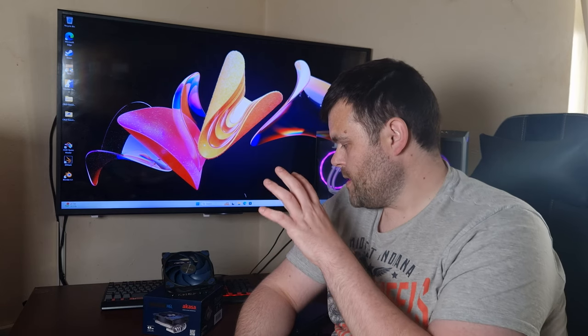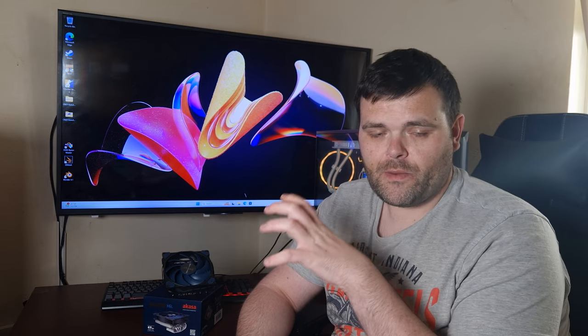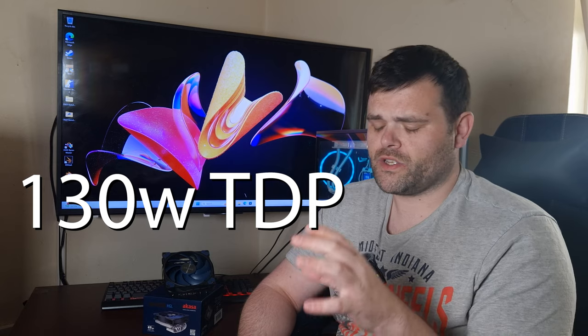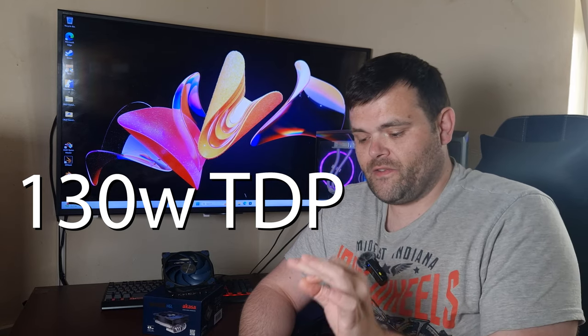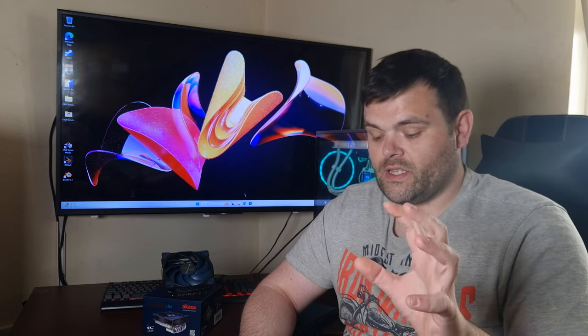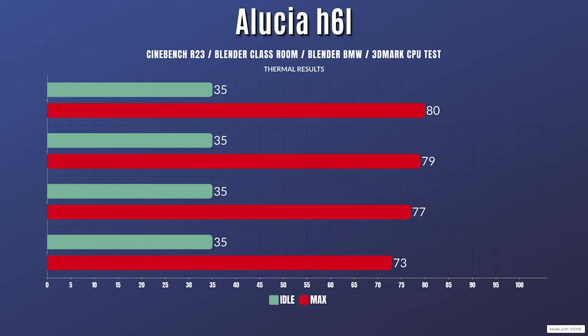When it comes to the H6L, this CPU cooler has a TDP of 140–150 watts, which is literally on the cusp of my 5900X. I did not want to enable PBO or anything like that because it would thermal throttle — the point is just to see if this would work for a 5900X under my normal run of benchmarks: Blender Classroom, Blender BMW, and 3DMark CPU test.